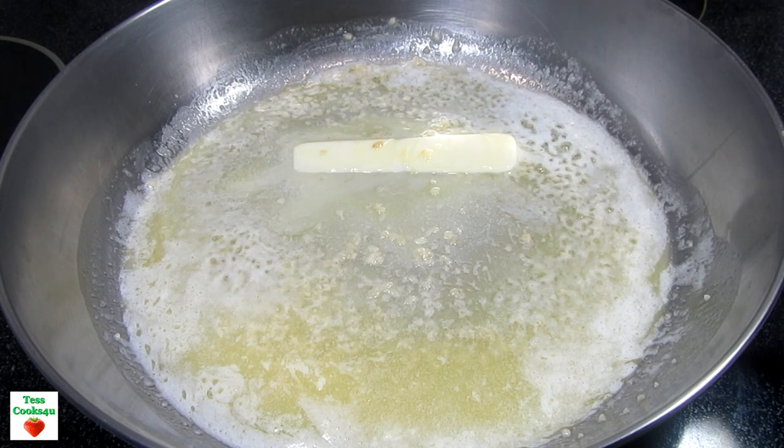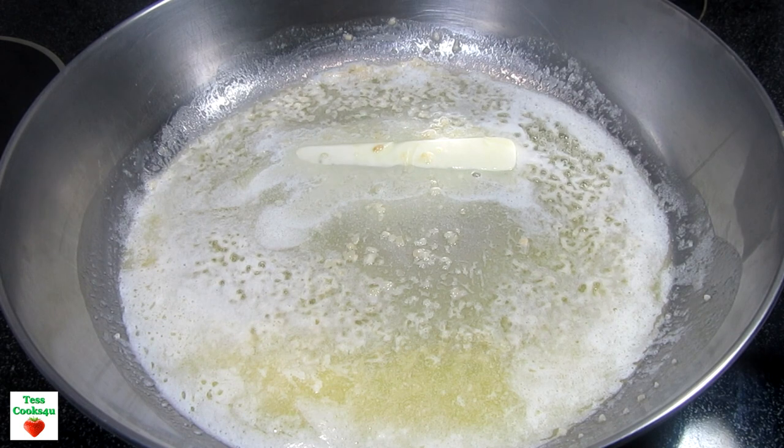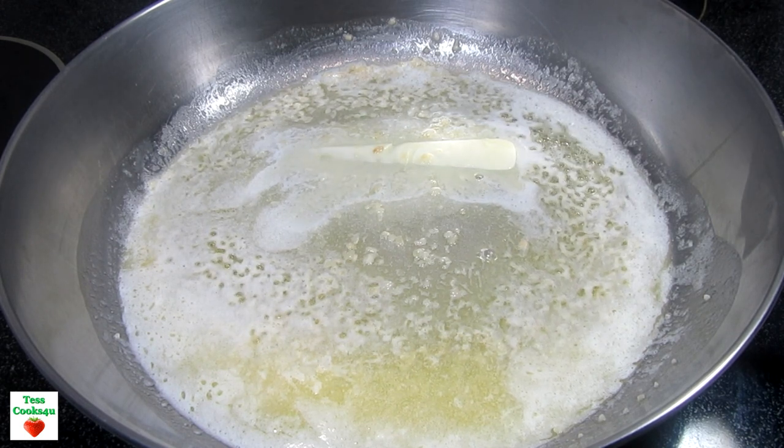I have two pounds of shrimp so I want a good bit of garlic. Cooking and stirring for about 30 seconds or until you start to smell all that wonderful garlic.